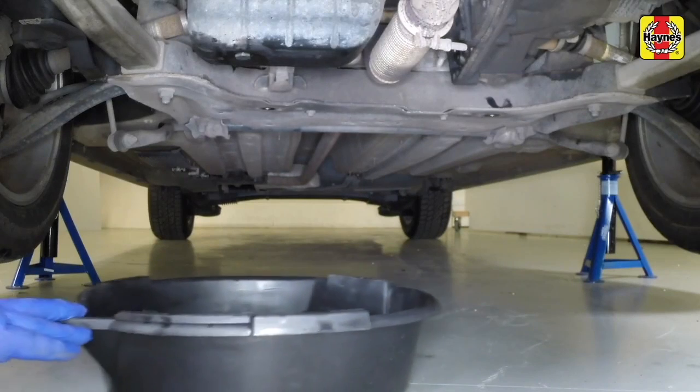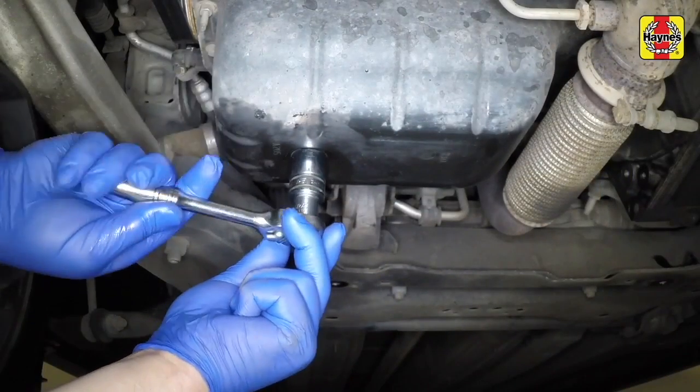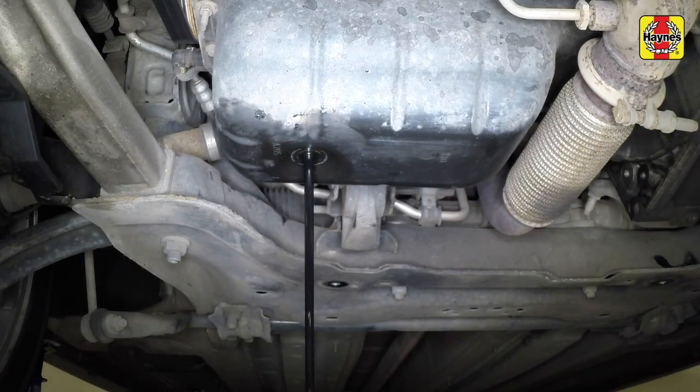Position a draining container below the drain plug underneath the car. Slacken the drain plug about half a turn then remove it completely, moving it away sharply so the stream of oil from the sump runs into the container and not down your sleeve. Recover the sealing washer.